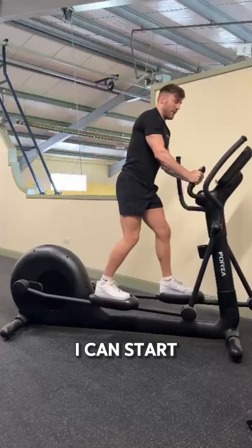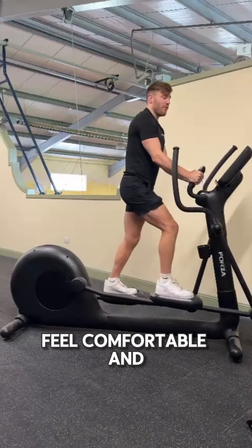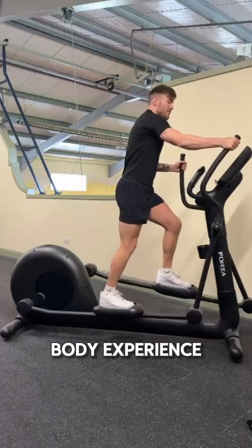Once I'm on, I can start pedaling, still using the two steady horns. Once I feel comfortable and I have my balance, I can grab on to the two moving horns for a full body experience.